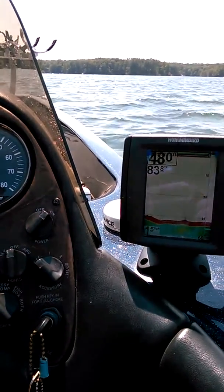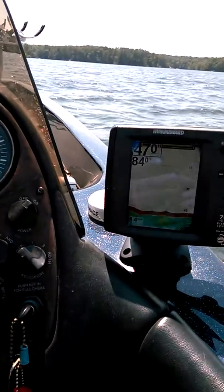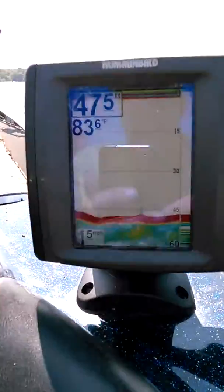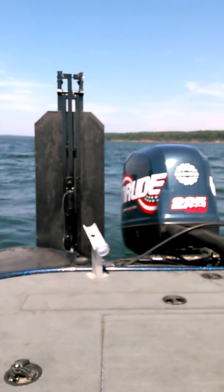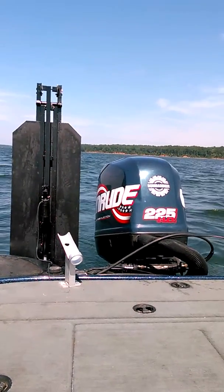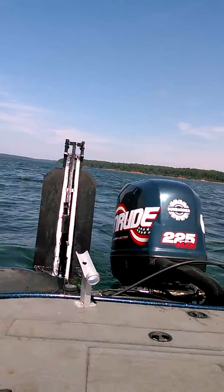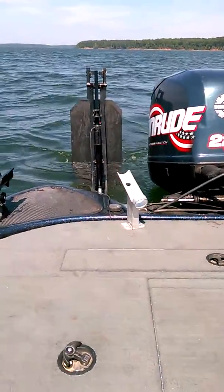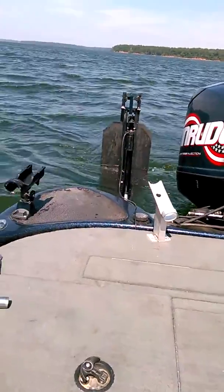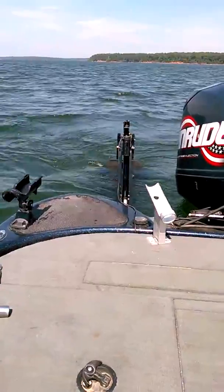I'll give you a little example here to help you understand what this does. I've got one drifter hooked up on the back — check out my speed: 1.5, 1.6. Drifter is in the up position. Now what we're gonna do is lower that drifter down just enough to get it in the water. If you look behind it, you'll see it's already creating the drag.